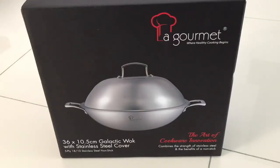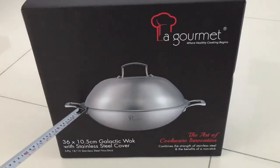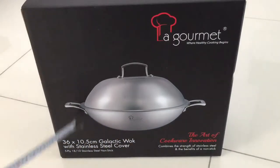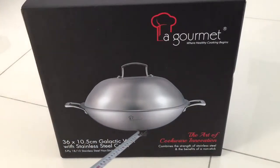Hello everyone, welcome back to my YouTube channel. This video will show you the unboxing of this wok. It's a 36 by 10.5 centimeter wok, whereby the diameter across the side is 36 centimeters and the base would be 10 and a half centimeters. It's a flat base wok, suitable for my inductive stove.